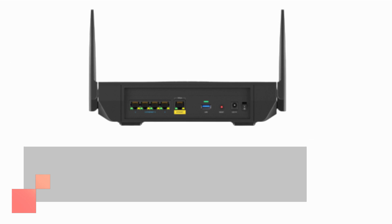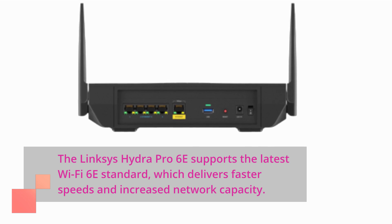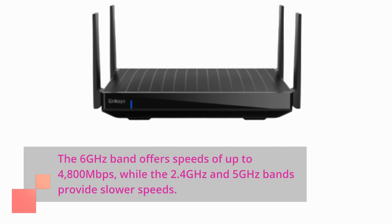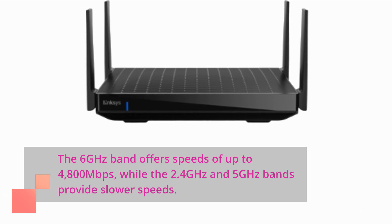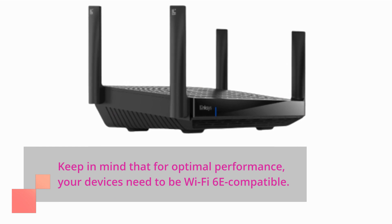The Linksys Hydra Pro 6e supports the latest Wi-Fi 6e standard, which delivers faster speeds and increased network capacity. The 6 GHz band offers speeds of up to 4,800 Mbps, while the 2.4 GHz and 5 GHz bands provide slower speeds. Keep in mind that for optimal performance, your devices need to be Wi-Fi 6e compatible.